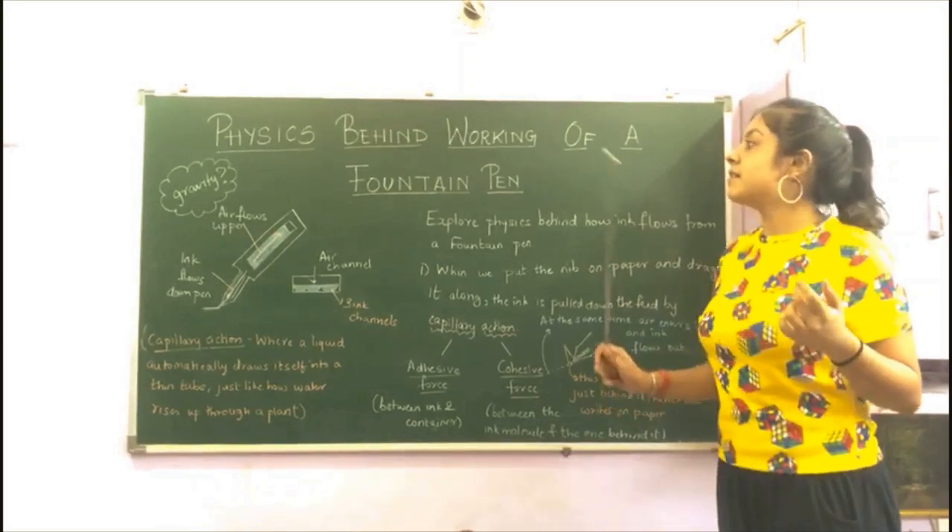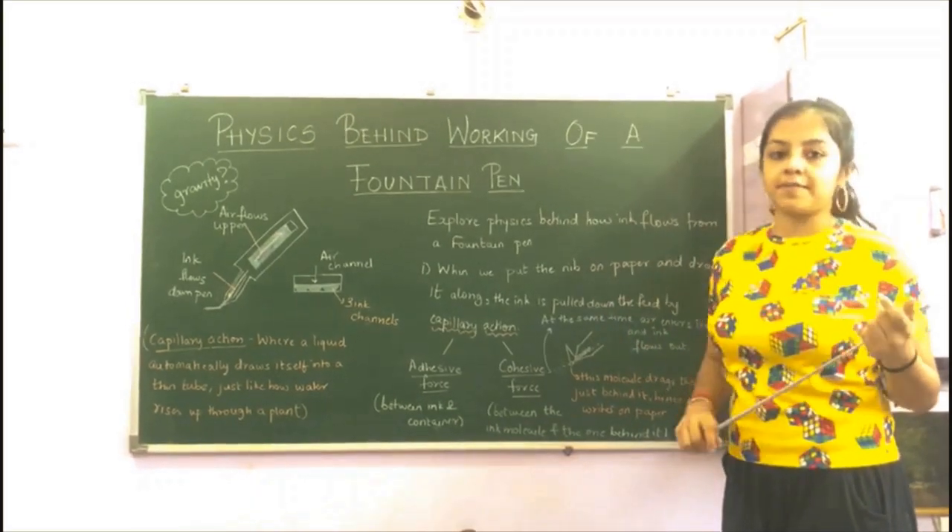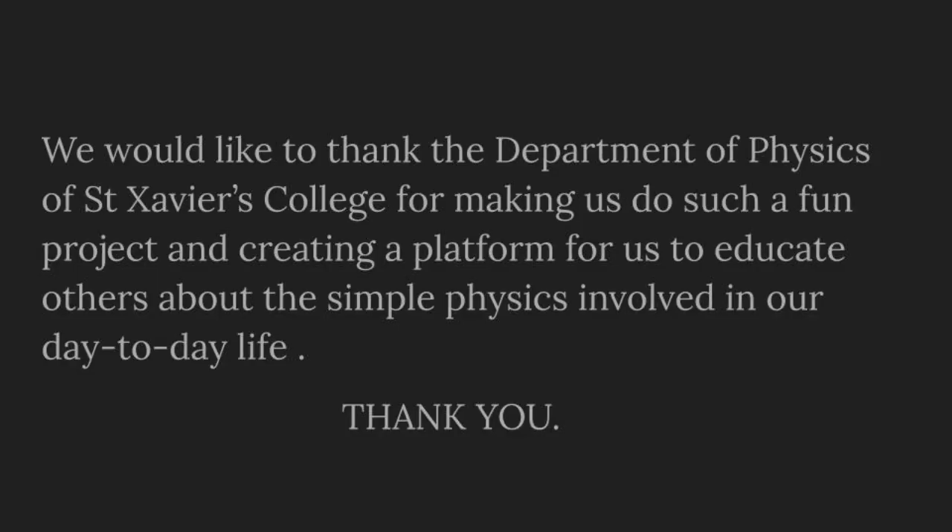So this is the physics behind the working of the fountain pen. We would like to think that you have understood a little something about how ball pens and fountain pens work. We would like to thank the Department of Physics of St. Xavier's College for making us do such a fun project and creating a platform for us to educate others about the simple physics involved in our day-to-day life. Thank you.